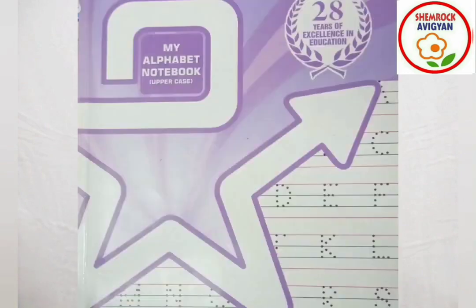Today we are going to write the letter E. So, I am going to write the letter E. This is my alphabet notebook, and I am going to write the letter E in it.